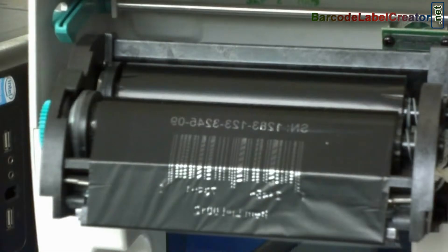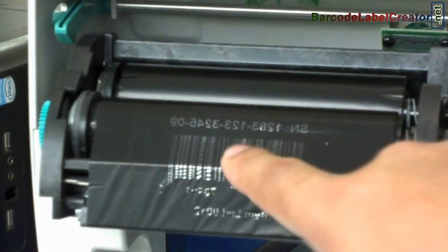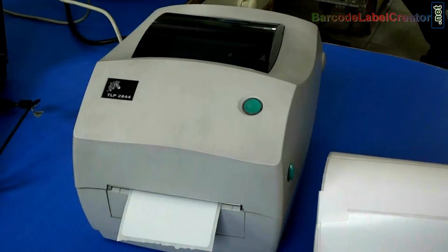When the printer heats up the ribbon, it transfers the image onto it. When you close the printer head, the printed image comes in contact with the roll and your labels get printed.